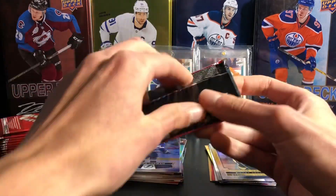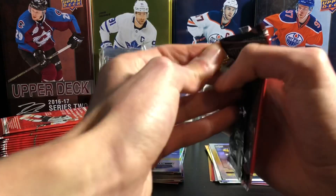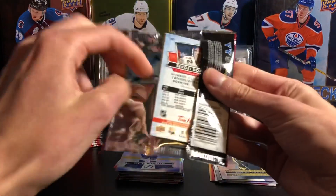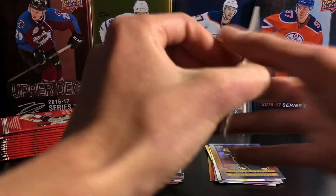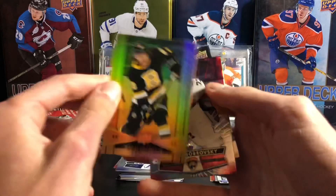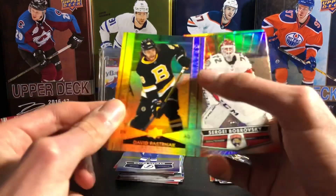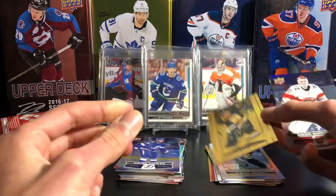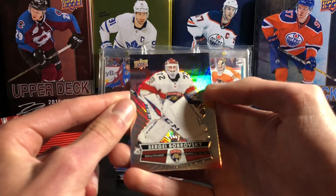I'm going to try to go a bit quicker because I don't have that much storage left on my phone, so I don't want the video too long in case I might not be able to upload it. A John Gibson base, a David Pastrnak gold etchings — the gold on gold looks pretty cool. And Bobrovsky.